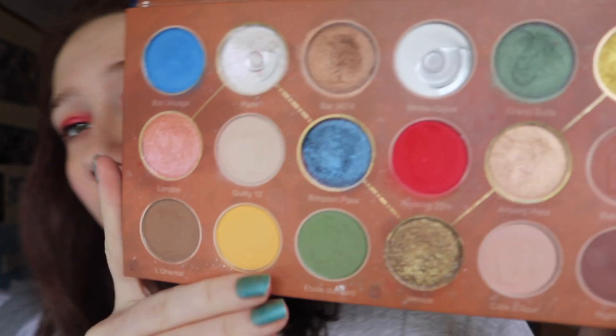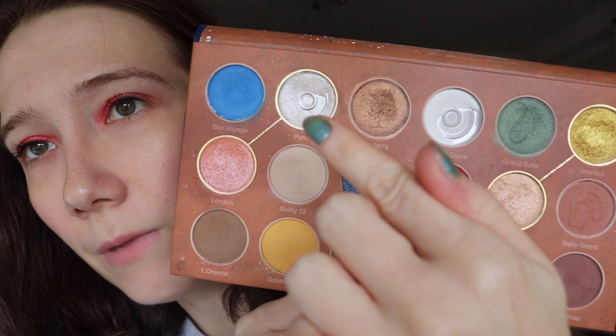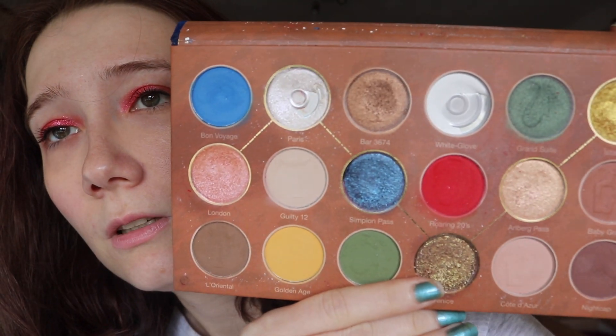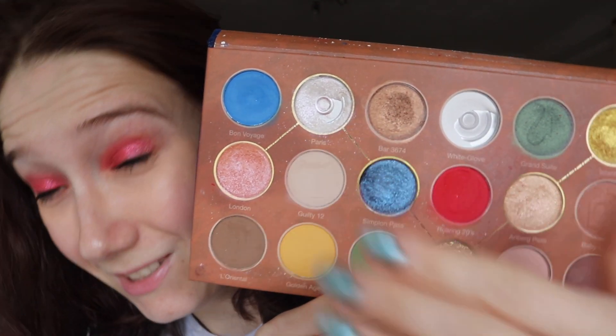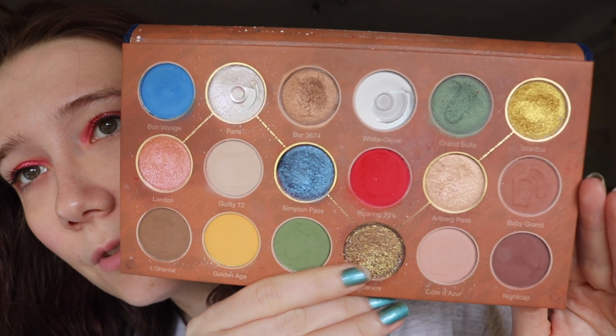I've also expanded the palette in White Love and a little bit in Paris. White Love is a blending shade for me, and Paris is a very beautiful iridescent color, more of a topper shade so I don't use it that much — but if I do, I actually enjoy it.